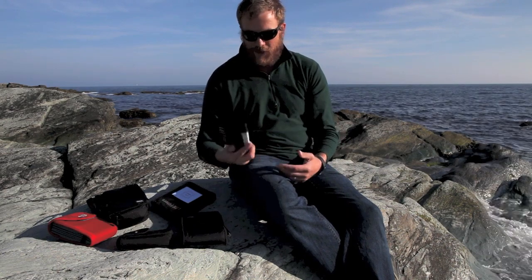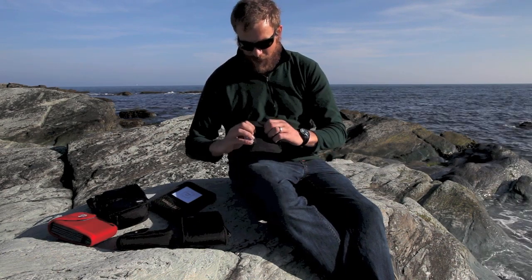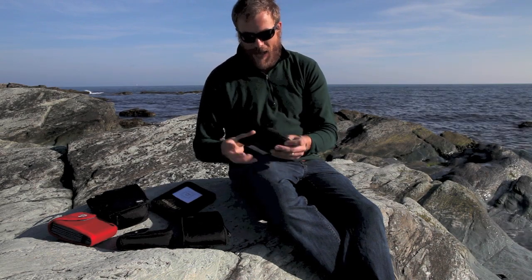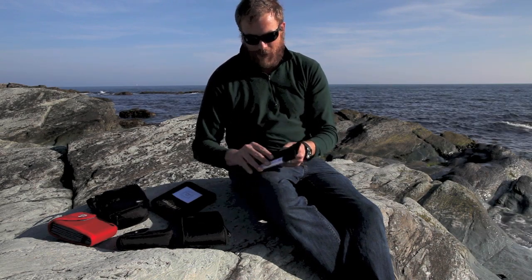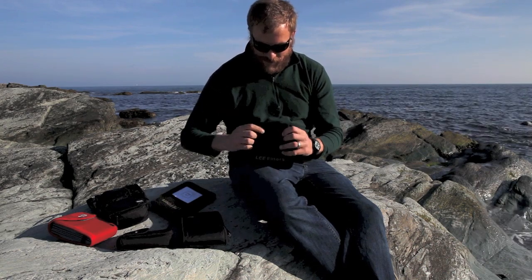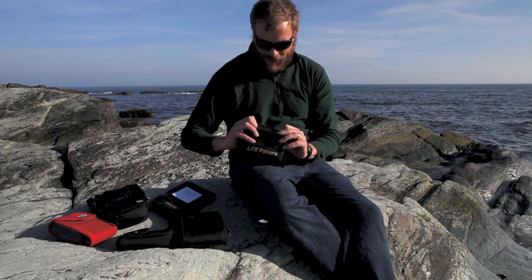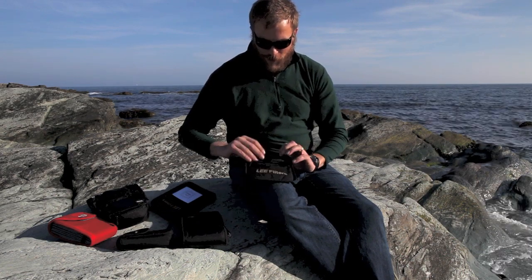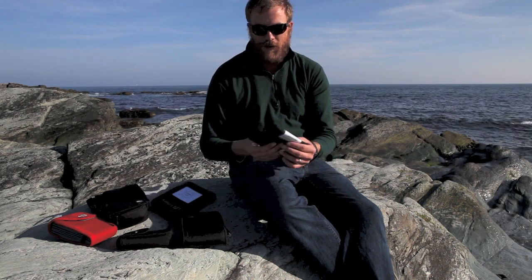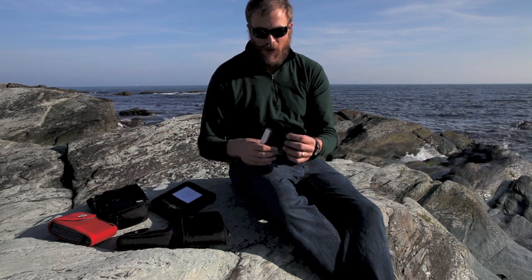If you get a Lee filter, this is what it comes in. It's Cordura nylon on the outside, nicely padded, with a label telling you what it is. But the problem is it's bulky, and the inside has got the smoothest nylon that always feels gritty and like it could scratch something. I carry seven to eight filters, so seven or eight of these stacked up gets pretty big pretty fast. It's nice, but it's not for me.